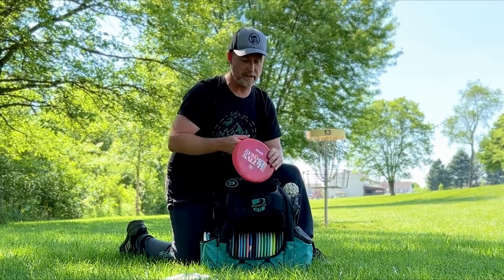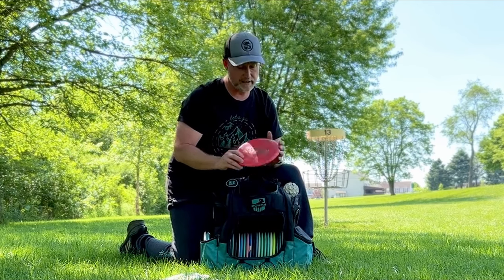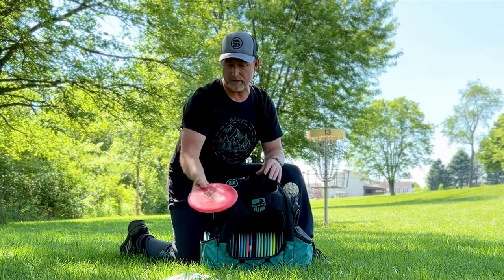For a little more stability on a throwing putter, I use the Clash Butter. This disc flies very similar but holds its stability a little more than the Popcorn.